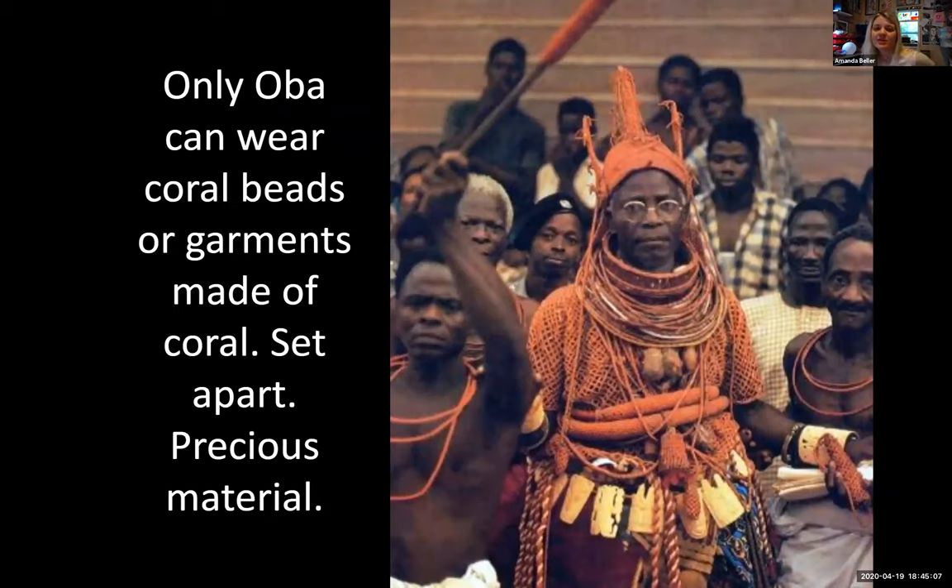The College Board provides a context picture that students need to know — they could show it and ask you to link it back to the plaques. The photo, taken in the 1970s, shows their Oba wearing red coral beads in an interlaced pattern on his hat, neck, and chest. His attendants around him are also wearing coral, showing their significance and importance, setting the king apart.